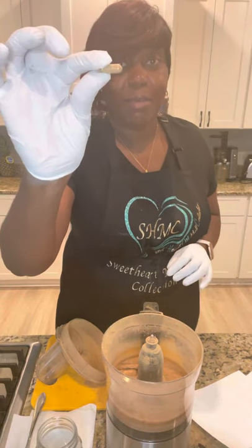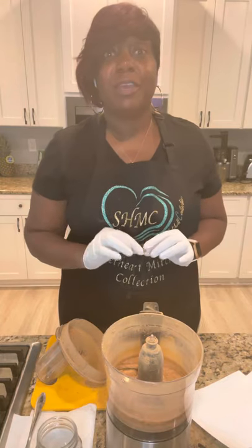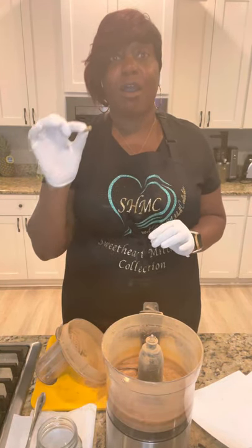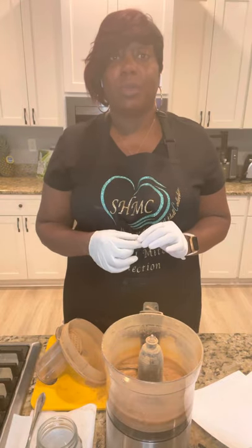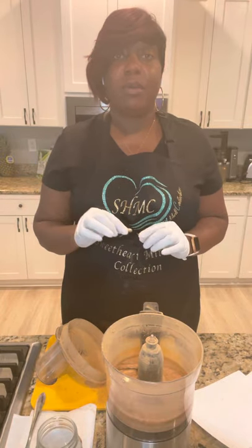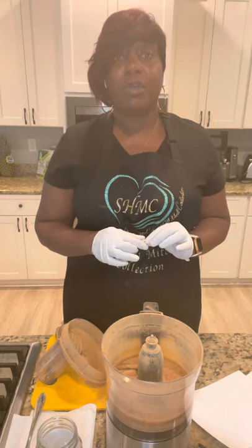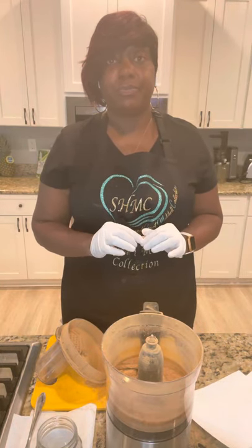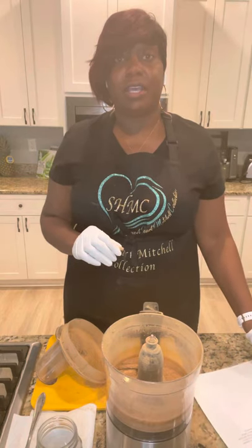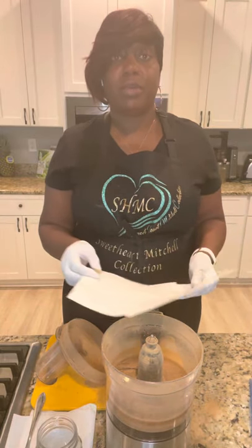This little capsule is amazing — sarsaparilla root. Look it up, do your own research, and order yours today. We'll be offering it. I'm adding it to the Sweetheart Mitchell collection because it's amazing, it's potent, all natural, powerful, and we need it in our lives. If you have any questions about it, just feel free to message or text me like you guys normally do. I appreciate all your questions, all your comments, and all your support here at the Sweetheart Mitchell collection. We work hard to help you stay healthy and happy.